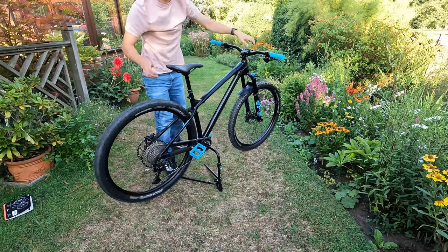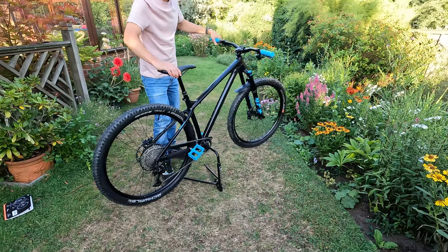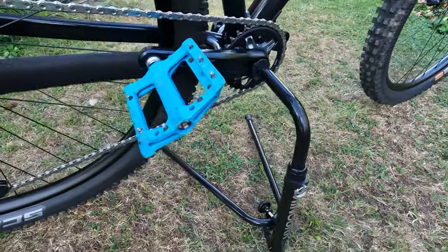You can tilt it back as well — there we go. You can spin the front wheel; put a little bit of weight on the back and you'll be able to keep that front wheel up to do any work on the front. Really well made, decent construction, fits really well, and nice and compact.